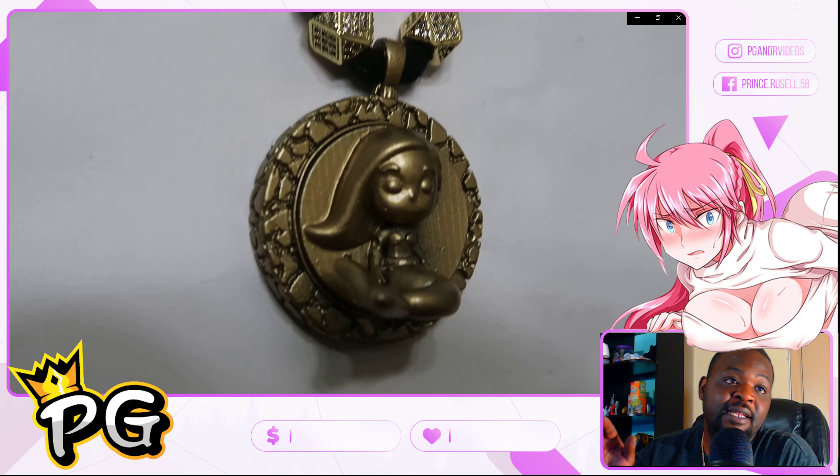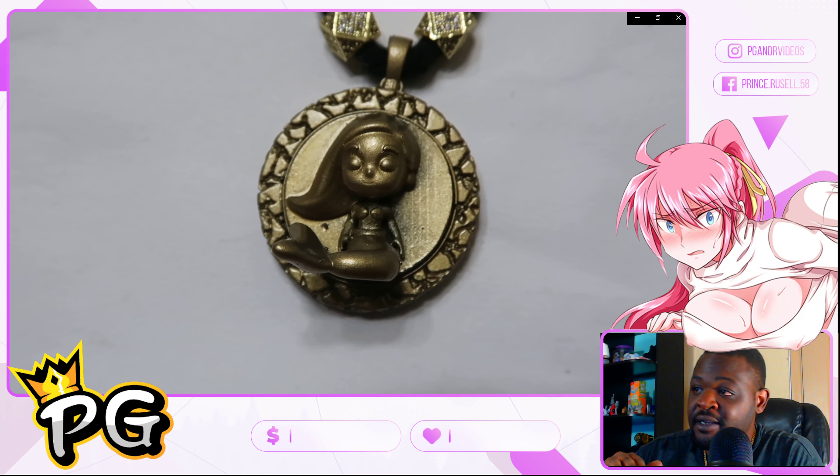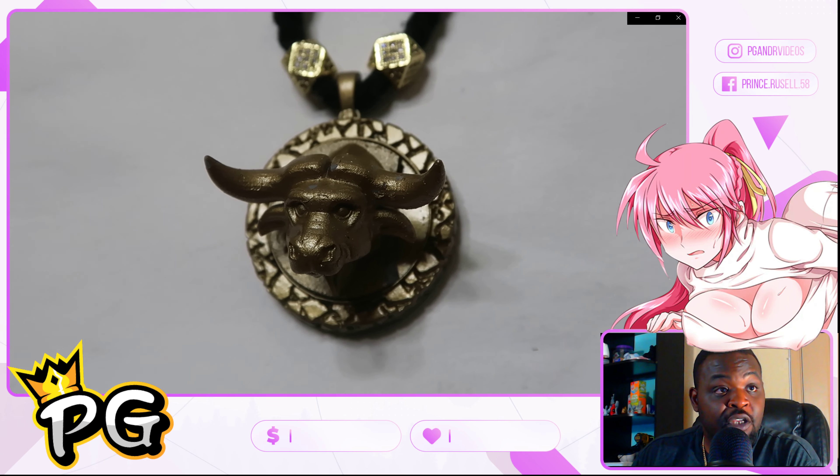For all my little mermaids out there, I got Ariel right there for you. It might not be Ariel exactly, but it's like her distant cousin. She's still looking great though, so we're good.